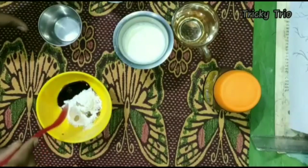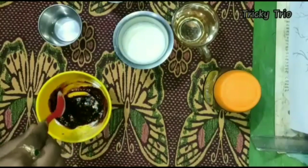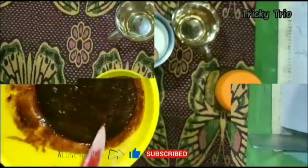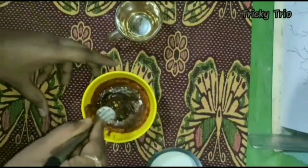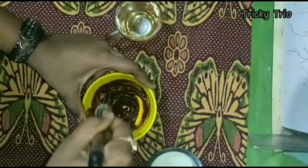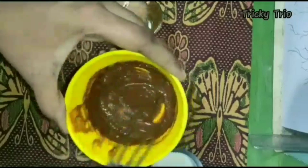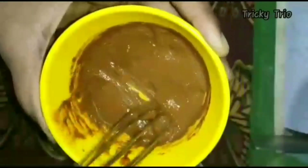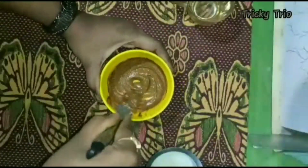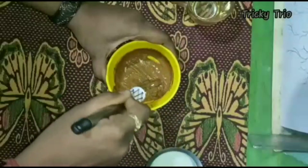Mix for about 1 to 2 minutes. Heat over 2-3 minutes. It makes it heavy. You can store it in the fridge for about 20 minutes, or keep it for more than 2 days — up to about 1 week in the fridge.